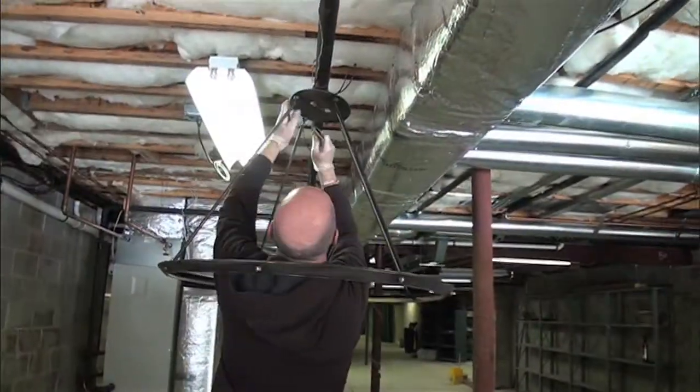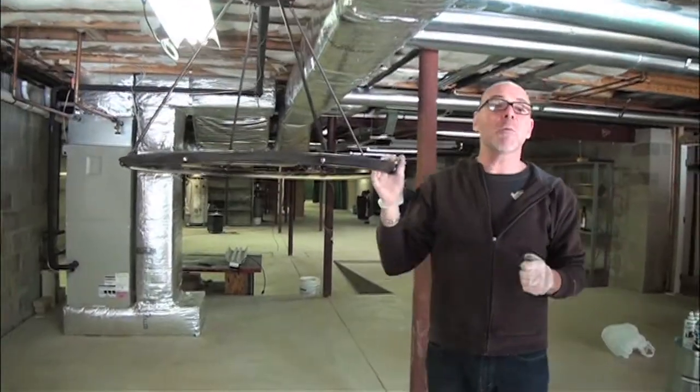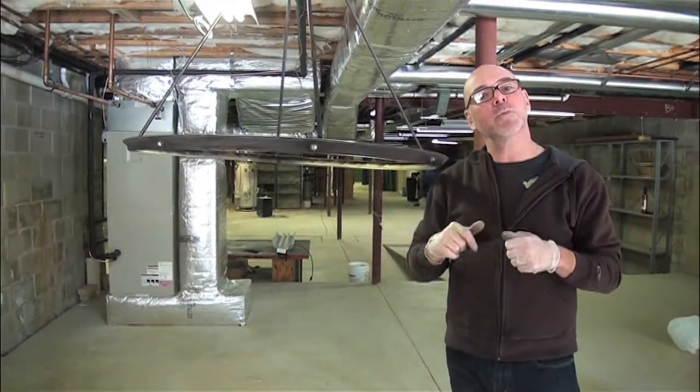The whole thing is probably under thirty-five, forty dollars. A pretty simple project and really a great way to keep something or reuse something that you have in the house. Thanks for joining me. I'm Chuck for Work in Progress.